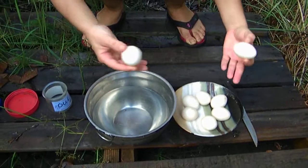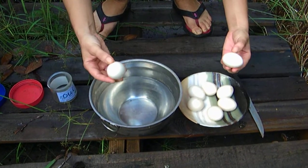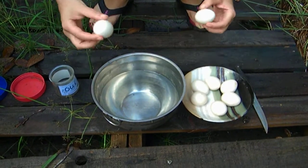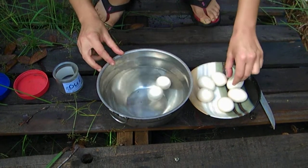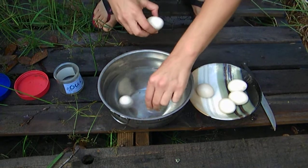I read that you can tell if eggs are still good by putting them in some cold water. If they float, then they're bad. So please enjoy.